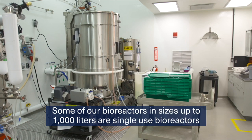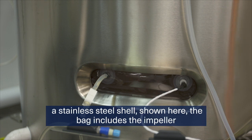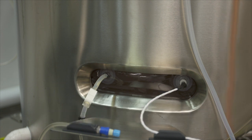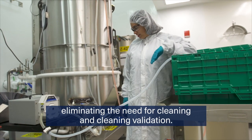Some of our bioreactors in sizes up to 1,000 liters are single-use bioreactors, called SUBs. In these, the product contact portion of the vessel is a bag that lines a stainless steel shell, shown here. The bag includes the impeller of a magnetically driven mixer. All product contact surfaces are discarded after each run, eliminating the need for cleaning and cleaning validation.